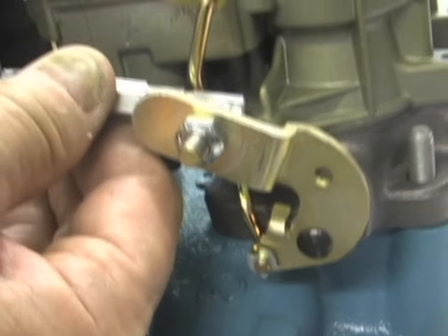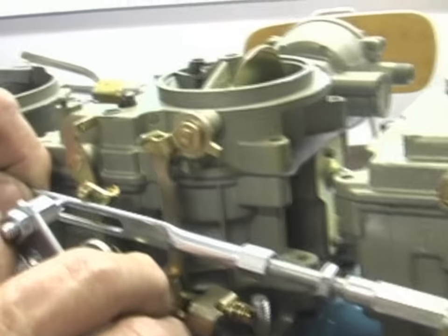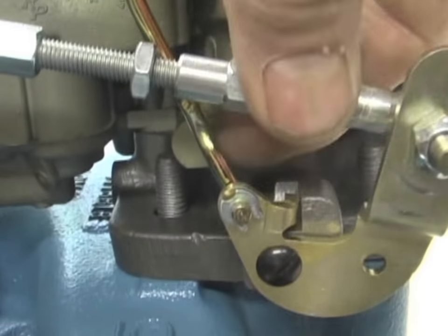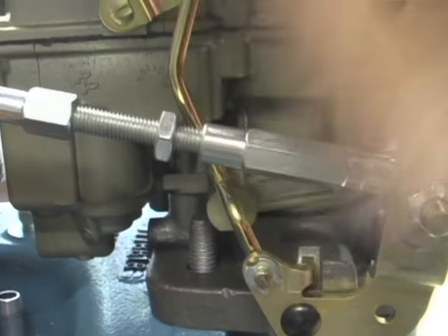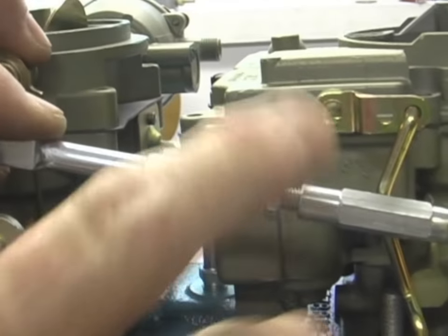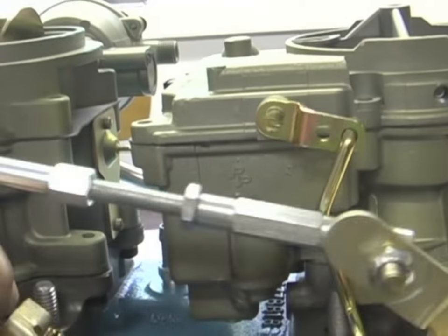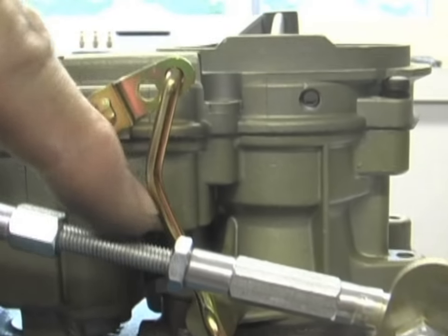Basically, it's just a matter of getting it right so that all the throttle stops hit at the same time. Once set, you tighten this nut up against the fitting so it won't keep moving. It comes pretty close to the rod here, but it shouldn't hit the accelerator pump rod.